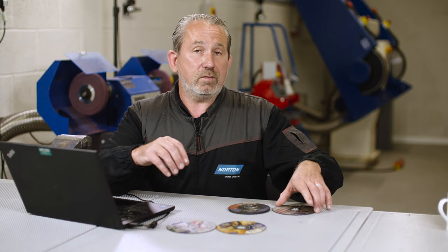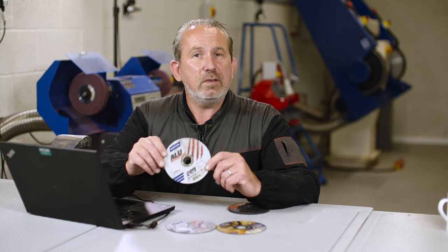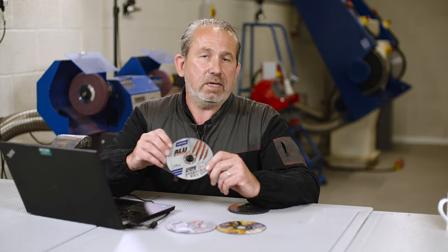The same if you were cutting aluminium — you have this disc here which is specifically designed for aluminium, using aluminium oxide grain within it, but it's a softer grade. So the aluminium doesn't get stuck to the outer periphery of the disc; it breaks down and it keeps cutting through.